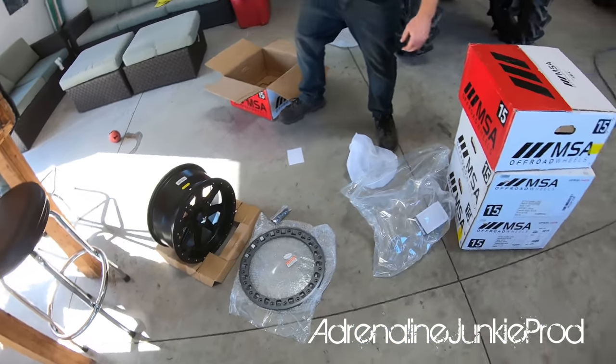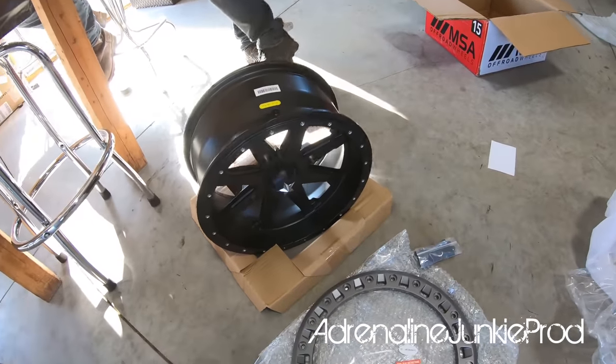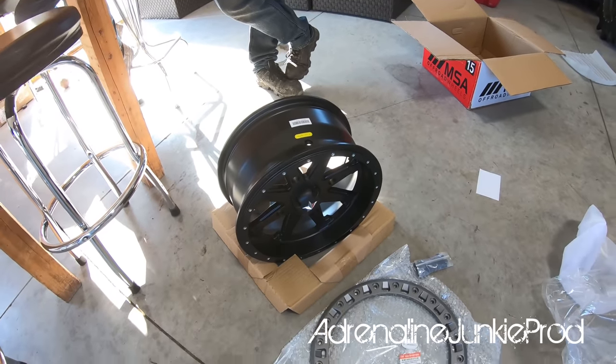So mounting beadlocks, you don't need a tire machine or anything because one side of the rim is really quite a bit smaller than the other, so the tires just fall right over.